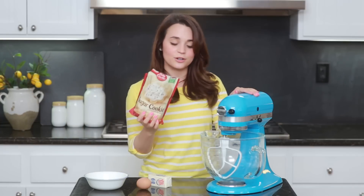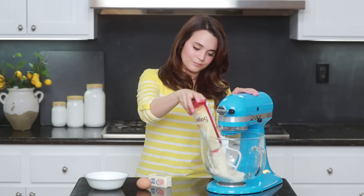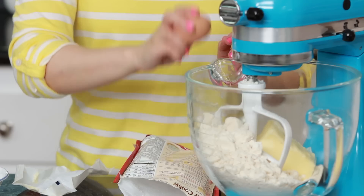Let's put it all together! Now you're gonna take your cookie mix, put it in a bowl, add the butter, then 1 egg. We're gonna mix it up for about 2 minutes until everything is smooth and combined.